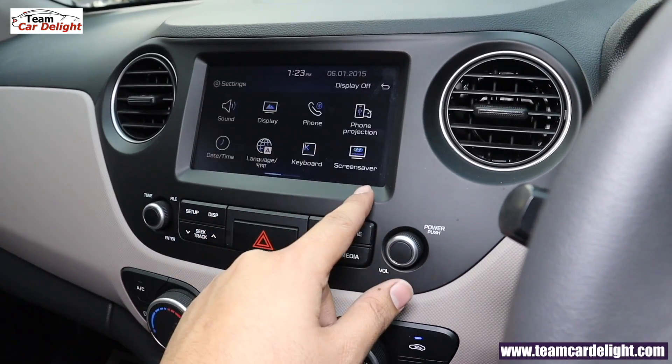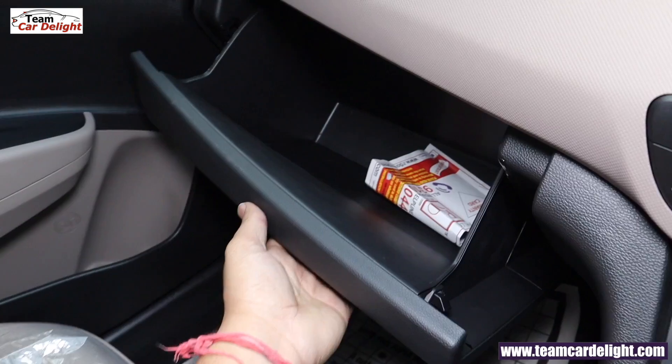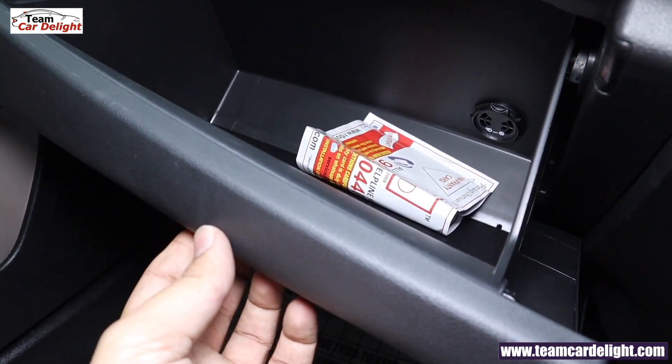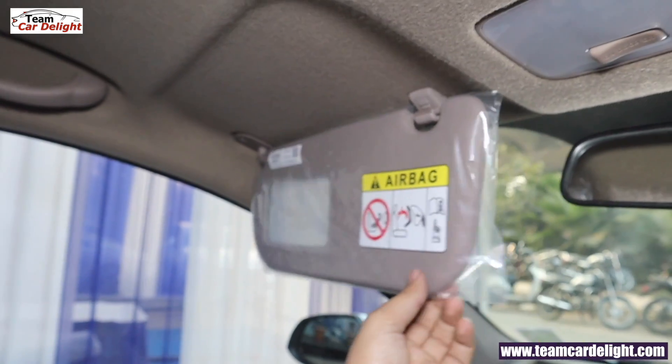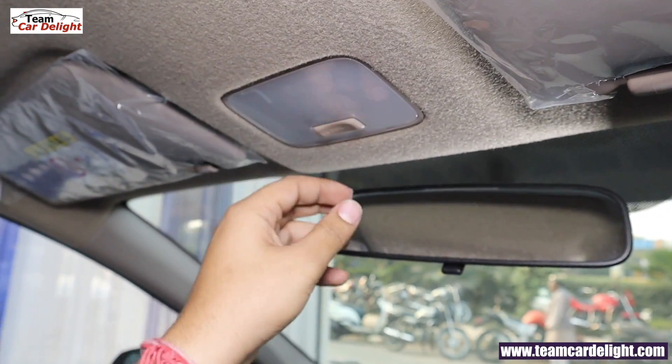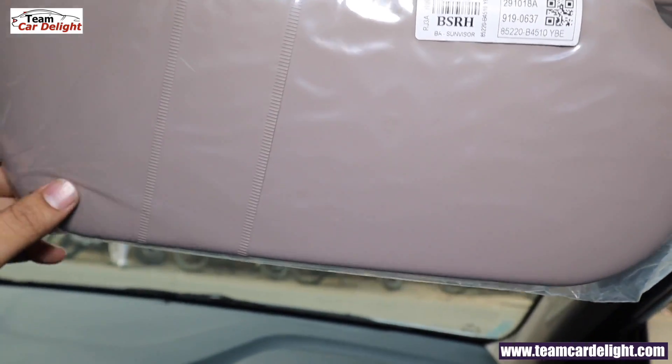The glove box in this model has a cooling option. On the co-driver side sunshade you get a vanity mirror. There is a cabin lamp, and in the driver side sunshade there is a ticket holder.